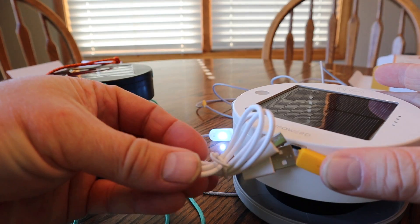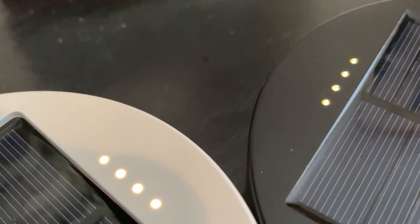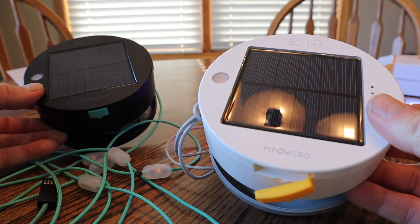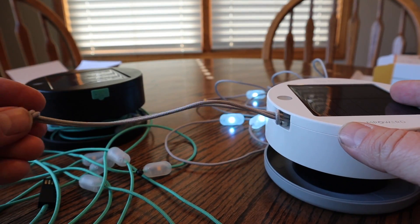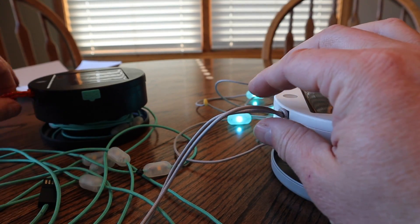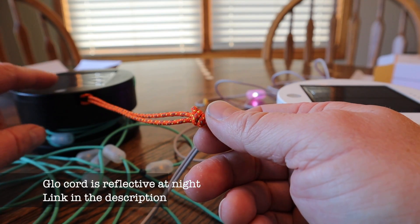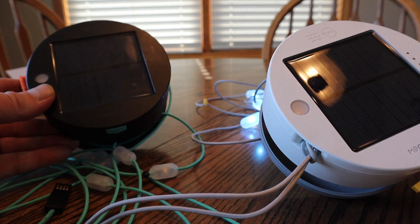On the new model, they use a USB cord and you plug directly into where the rubber flap is to charge up your lights. The other difference is probably just the external color — you've got white versus black. The solar panel appears to be the same, though it might be an upgraded model; you'd have to check with MPower on that. I removed the paracord and replaced it with some glow cord, which helps me locate it easier in the dark since it's an all-black device.